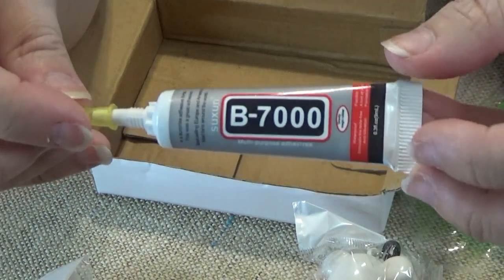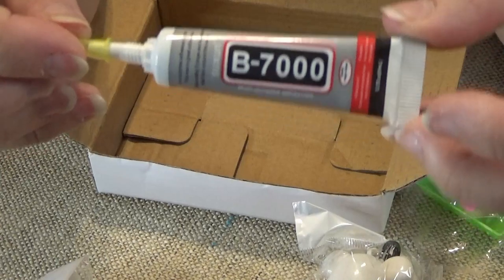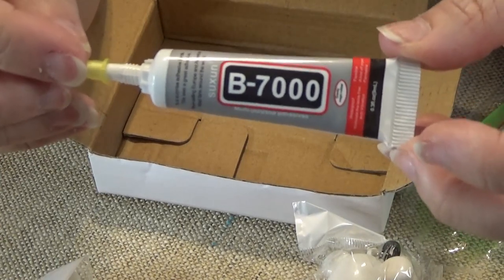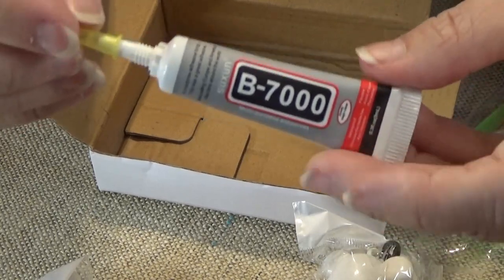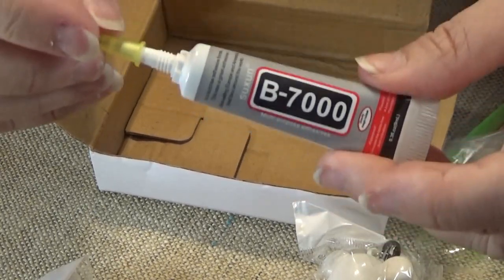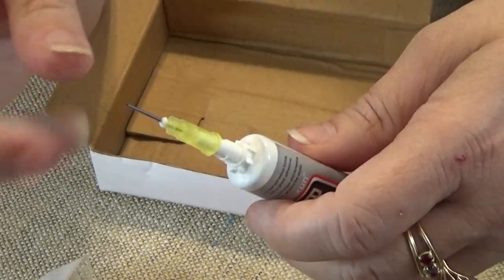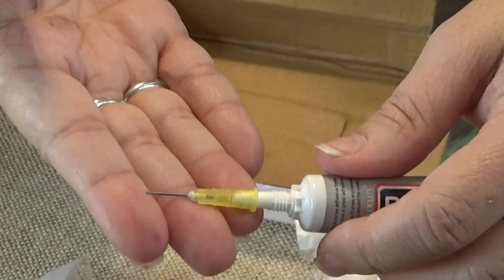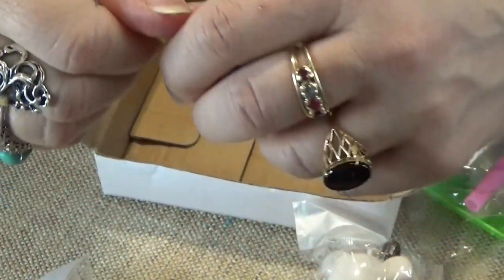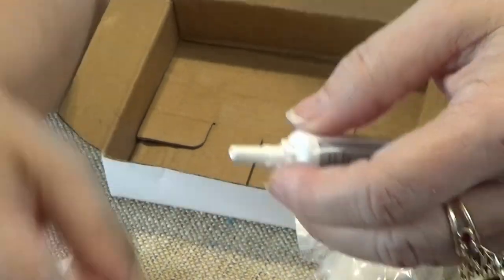This glue - I would highly suggest being in a well-ventilated area because it's a little toxic, especially if you're working on them for hours and hours. What you do to keep this from clogging up and getting stuck: you have to take the needle tip off and soak it in warm water and put the little cap back on.